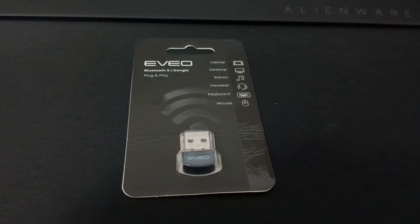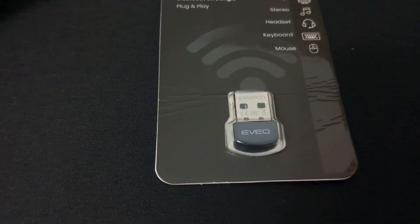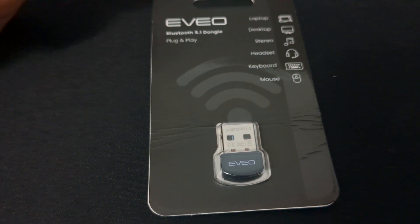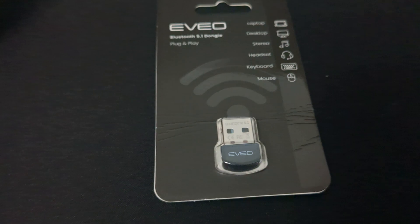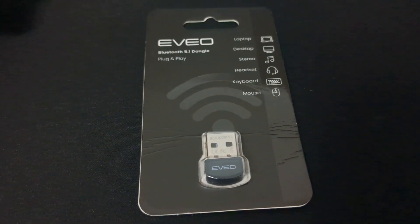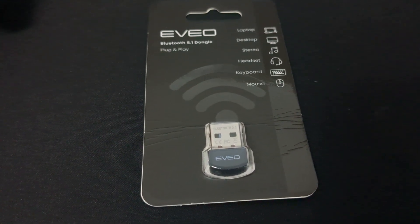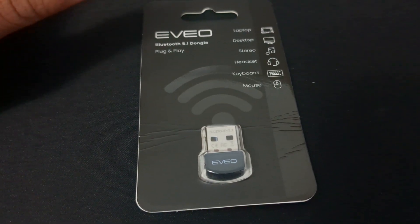Hey guys, what's up? Today I just have a quick video for you. I picked up this Bluetooth 5.1 dongle from EVO. It's apparently plug and play, which means all you need to do is place it into your USB port on your motherboard and you should be good to go. All the drivers and everything are supposed to be ready for you.